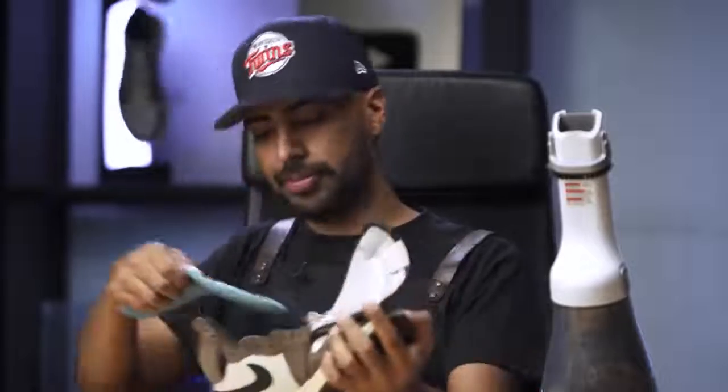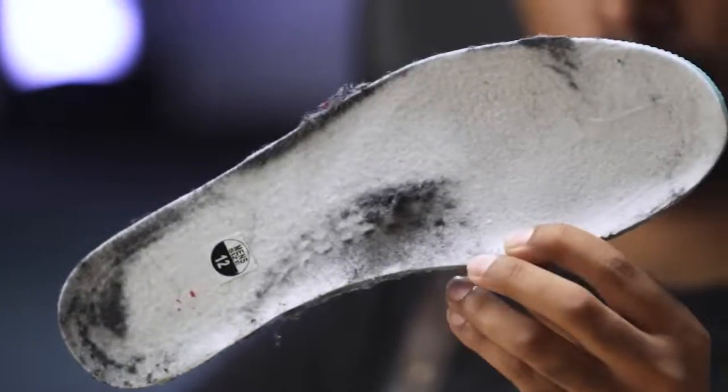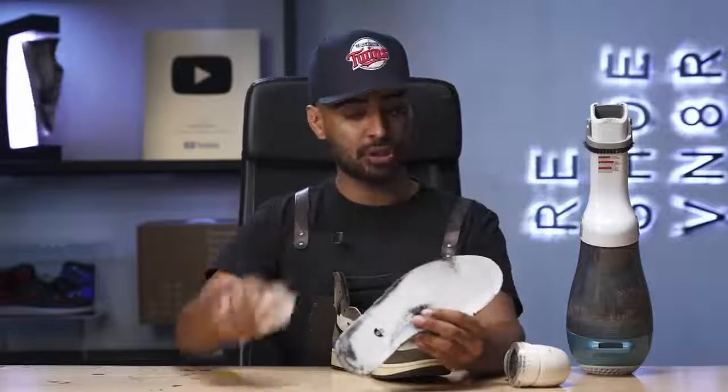Let me pull out this insole real quick and show you guys a better look. For this, we're going to be using our medium bristle brush, a lint shaver, and a vacuum to get it back to as clean as possible.